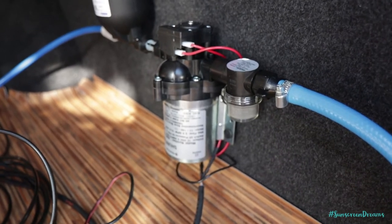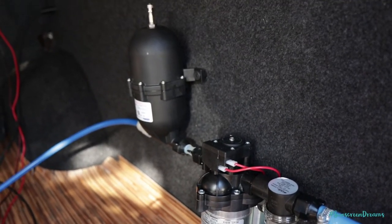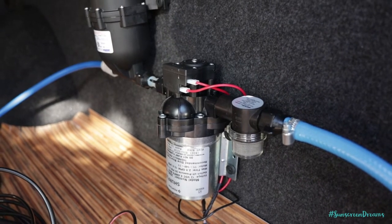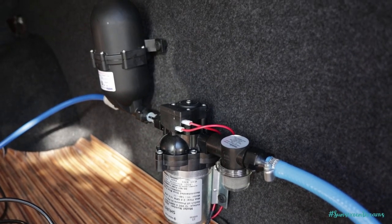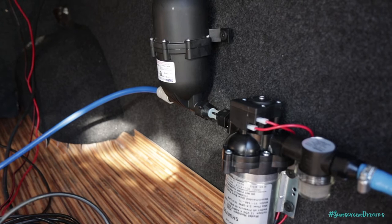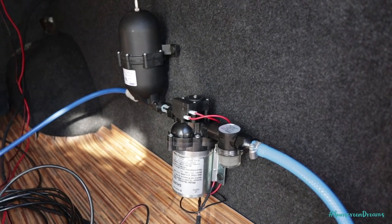We now have the water pump installed on the side of the van, with the strainer and the accumulator tank on the left-hand side. The pump does have an inlet and outlet side, so just make sure you get it run the right way, otherwise you'll be pumping water back into the tanks rather than pumping it out from them. On the outlet we've got our blue water pipe, currently connected into a small tap just so we can commission and test the water pump. We're now going to be turning the electricity on and making sure everything works.